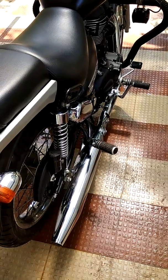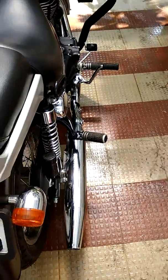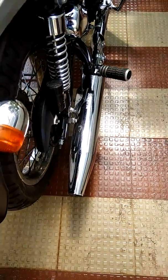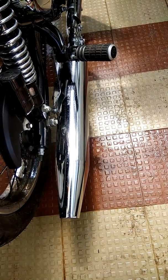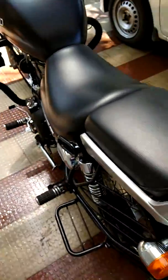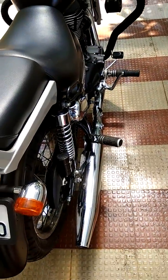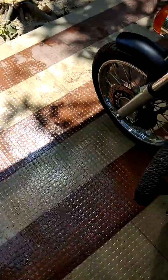Apart from that, I have done a major modification — I have changed the silencer. It is a Royal Enfield silencer itself, known as the off-road Thunderbird silencer kit for Thunderbird 350 and 500. It has got a nice buzz. Unlike other silencers which give very heavy thumps, this has a lighter thump at low RPM, and as RPM builds up, the heaviness of the thump increases.